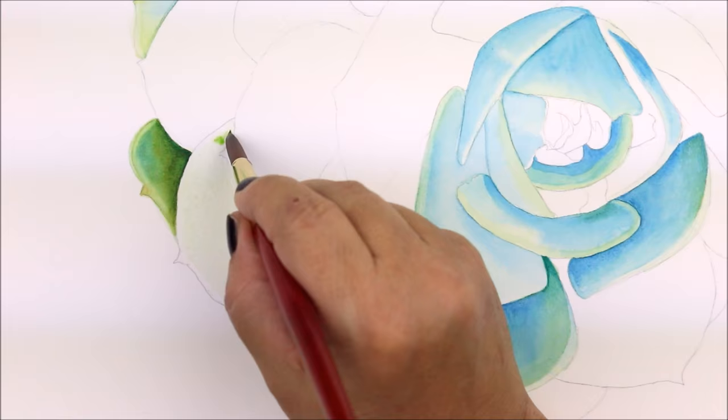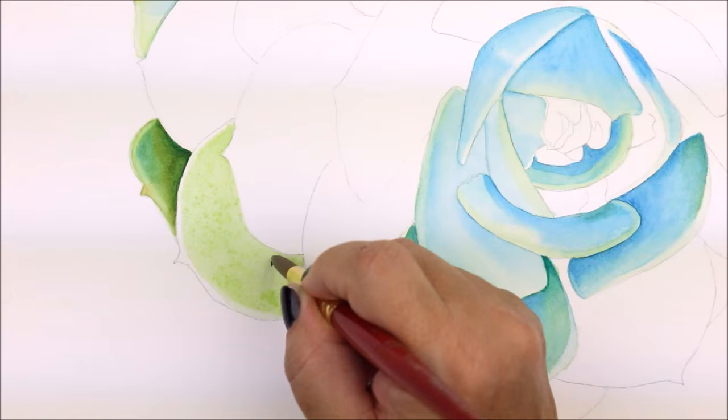As you can see, I painted in pale washes of color to the center of the petals. This helps to guide me when establishing my mid-tones.